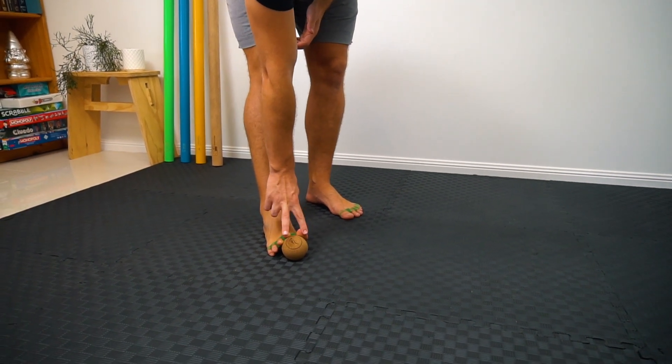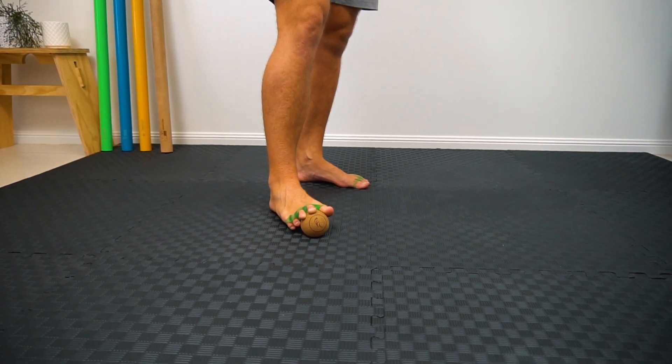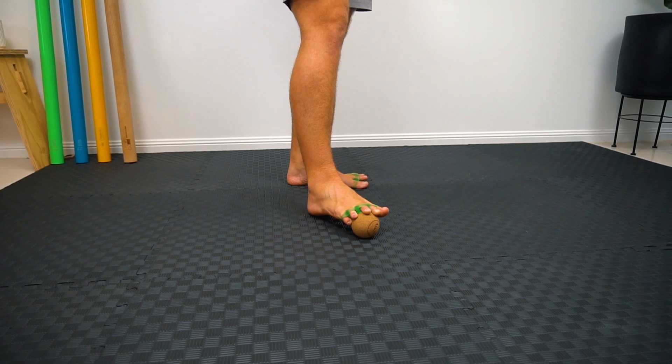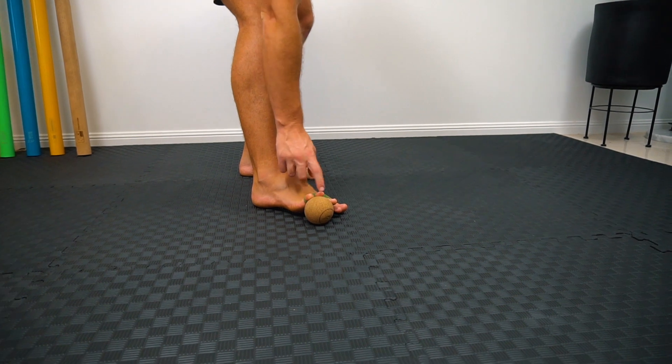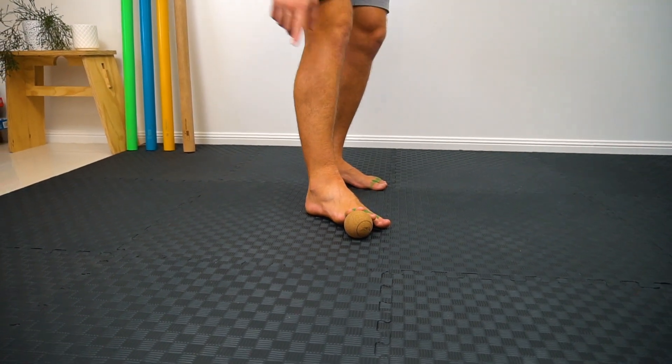Starting with big toe and second toe on the ball, then just rolling it to the other side until you've got your pinky toe and ring toe on the ball, and then rolling back.